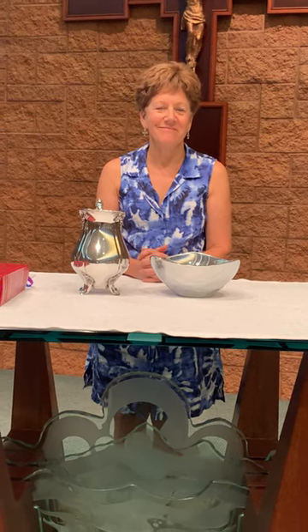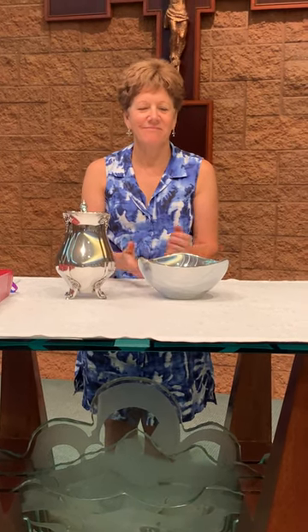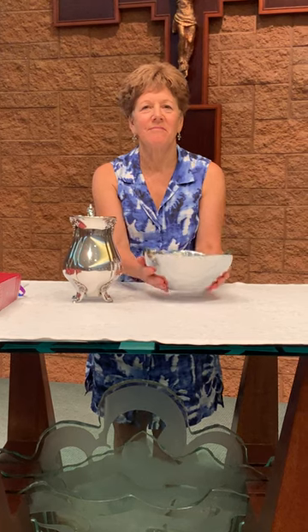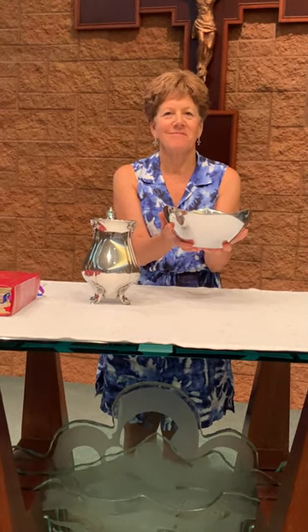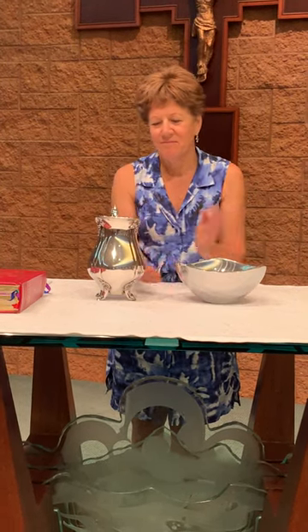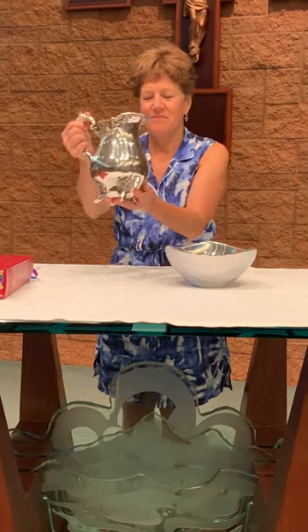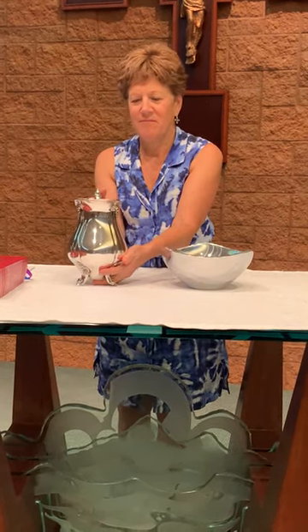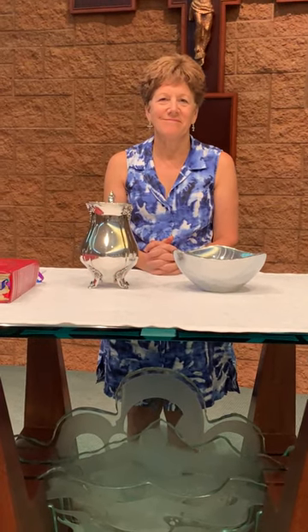Miss Marybeth is in front of our altar in the Daily Mass Chapel. She is going to show you some gestures that Father does. She's showing you right now the pattern, and the other item on the altar is the chalice. These are filled with bread and wine at Mass — they are our gifts that we bring to the altar.